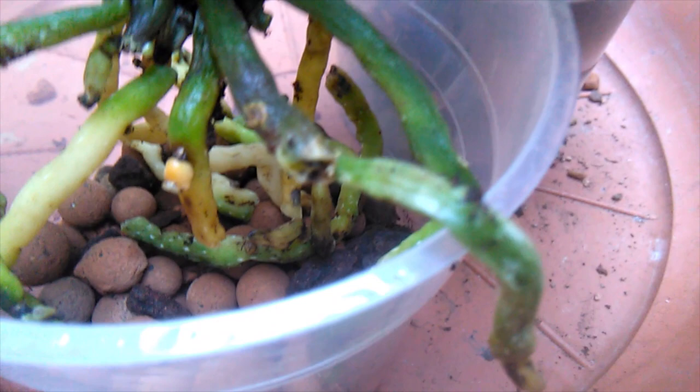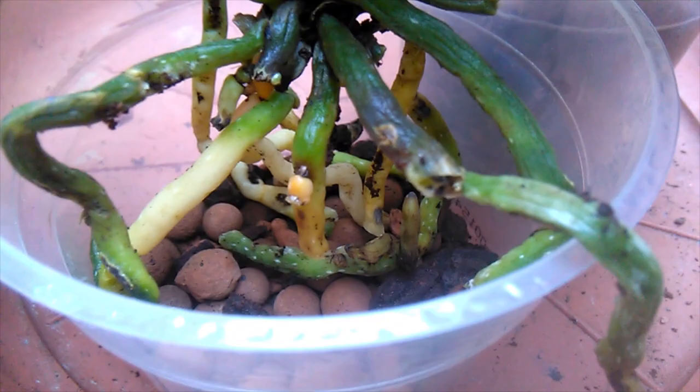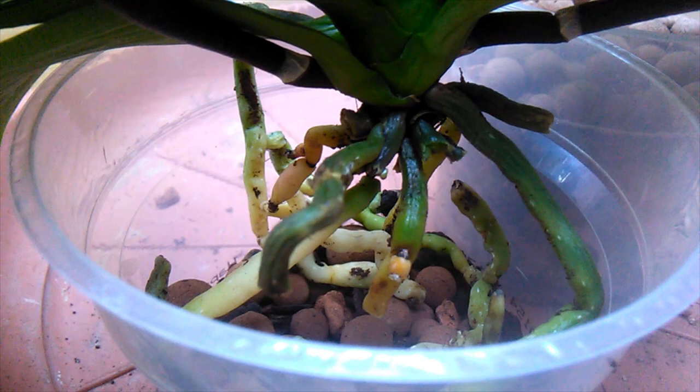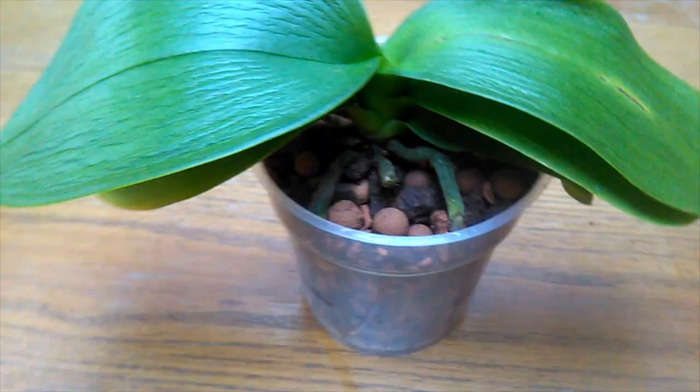I'm looking at this root here — I'm noticing some black at the tip and I don't like how that looks. It's near the top so I'm just going to remove it. It's really a shame because other than that slight discoloration the root was nice and plump and full of substance. But if it's black, it's generally bad news — prevention is better than cure. It can always grow more roots, and it's not like it's completely lacking.